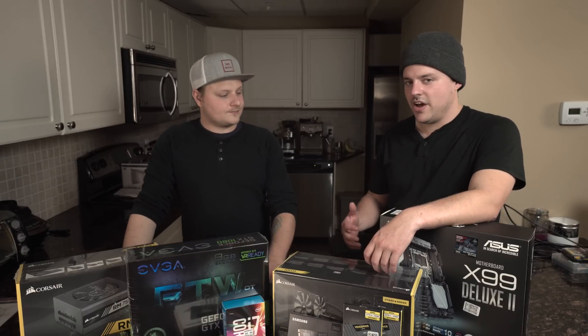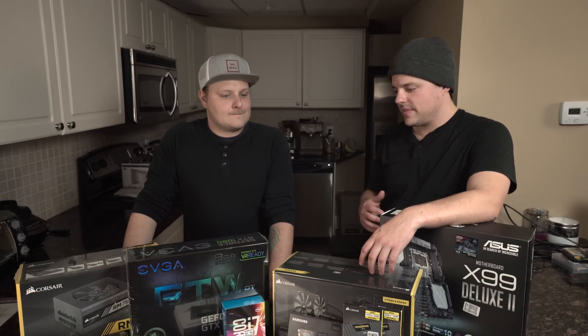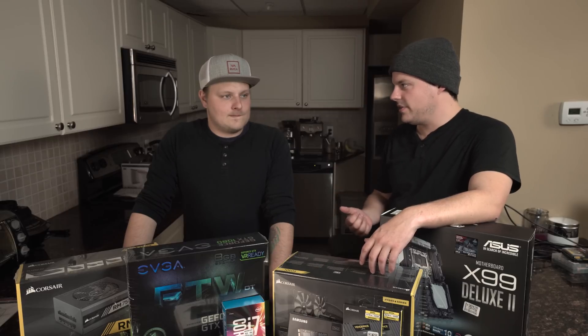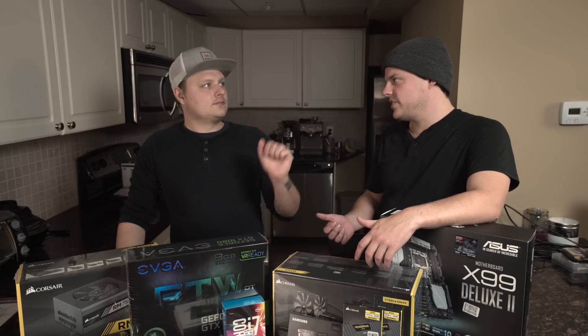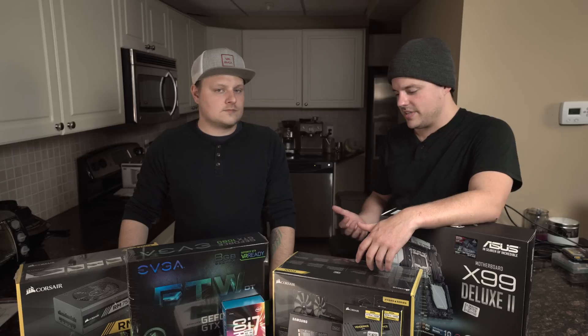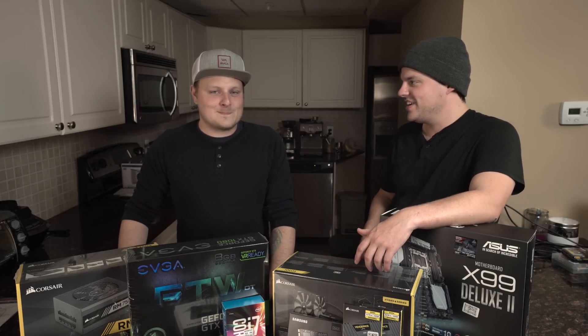Currently he's on a 2013 late fall iMac. As I pointed out, there will only ever be quad-core in iMacs for a while — until the technology shrinks even further. He definitely wanted something six to eight, maybe ten core, but I talked him off the ledge with the ten core.